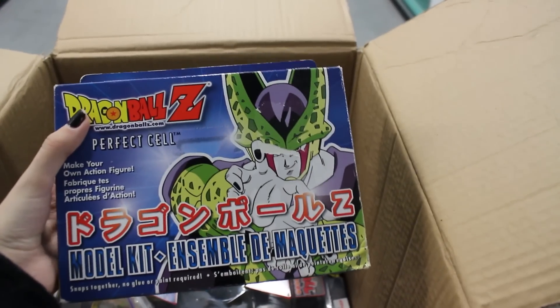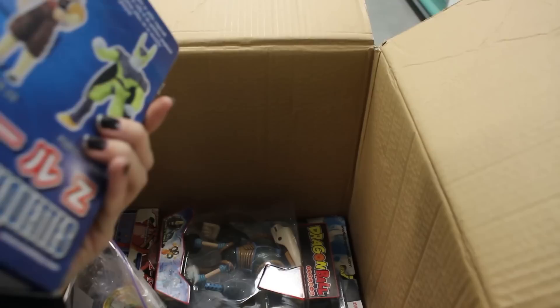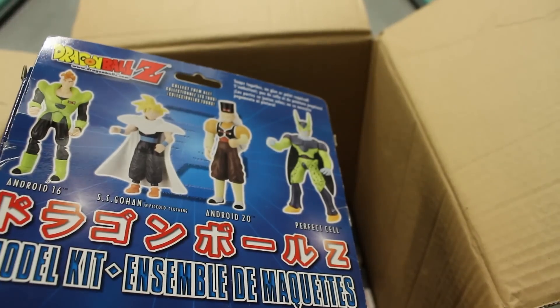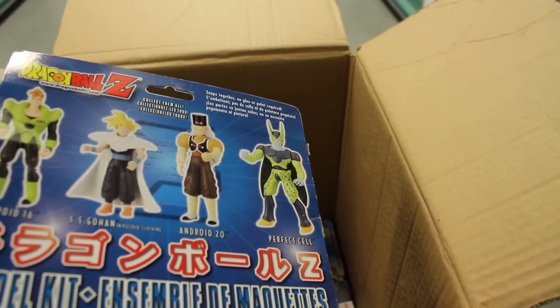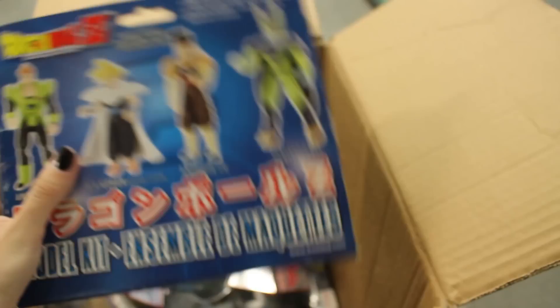Next up, I know this is empty as well — the Erwin Perfect Cell Model Kit. I like this model kit a lot to build; it looks awesome once it's built. Here's a picture of the Cell and the other ones. I have all of these and they're all very nice. They were going to make more model kits but they got scrapped. I think Erwin went out of business at that point.